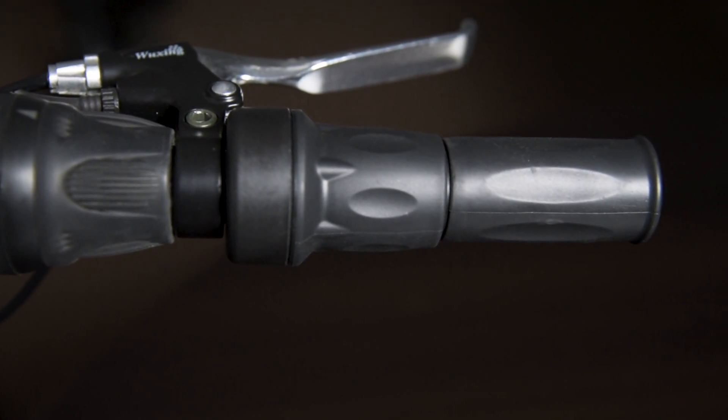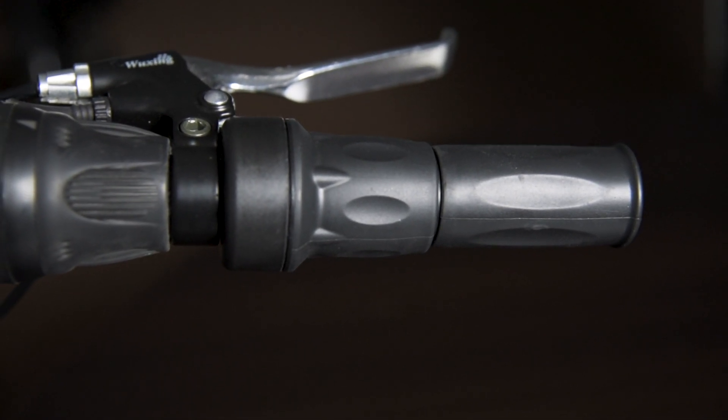Also, with half twist throttles you still have a lot more space for installing any accessories you wish to install.